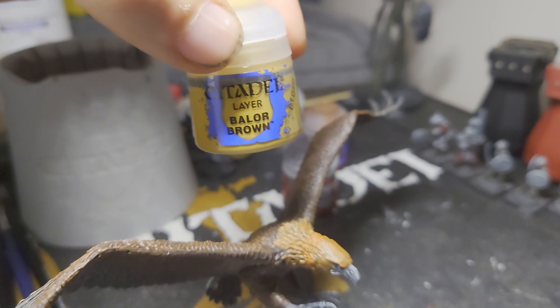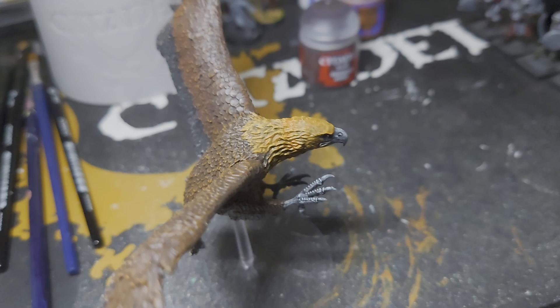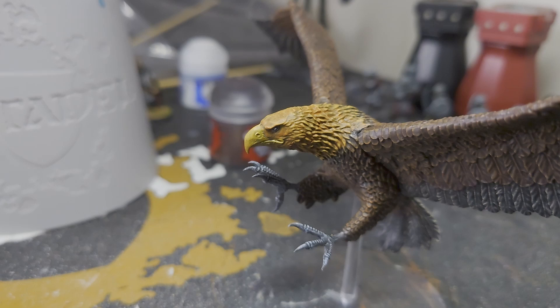So next up I'm going to be giving it a dry brush of Balor Brown. Now the dry brushing is done, so the next thing for us to do is to paint the beak, which I'm going to start off by adding some Balor Brown to it and then I'll probably mix in some yellow to that for the highlights. After the base of Balor Brown on the beak, the Great Eagle is now looking like this. Now what I'm going to do is mix some Rhinox Hide into that to darken down the tip of the beak.